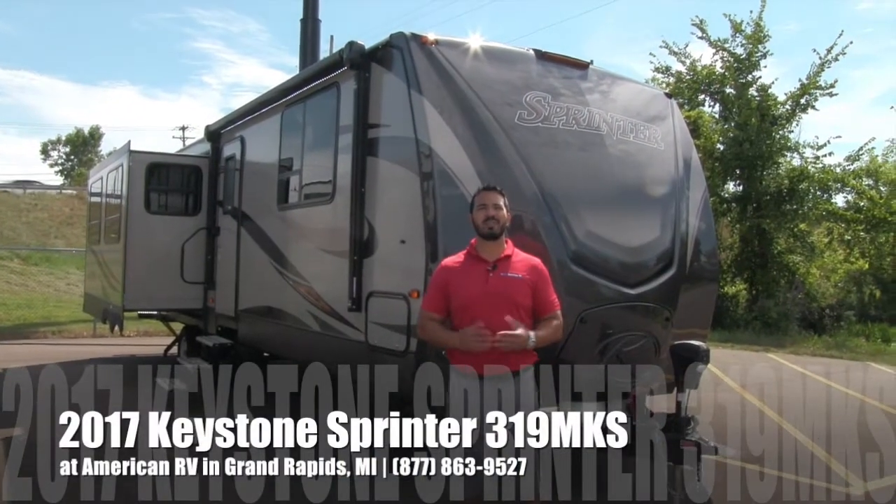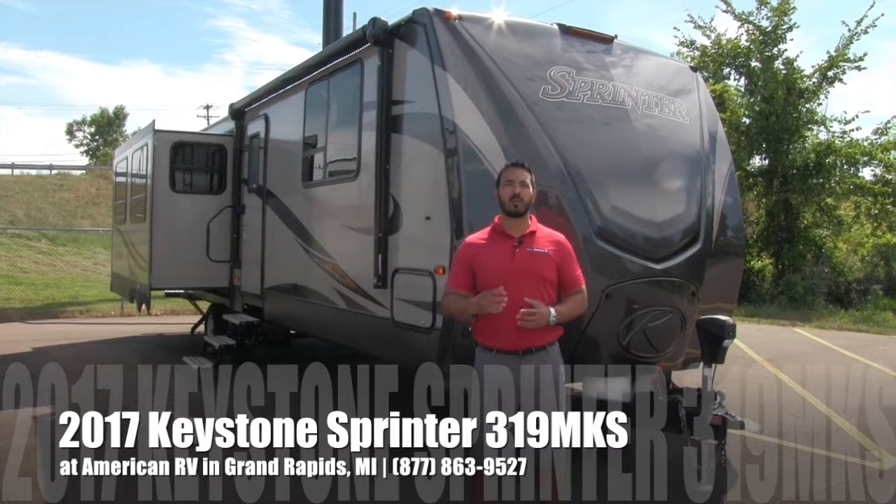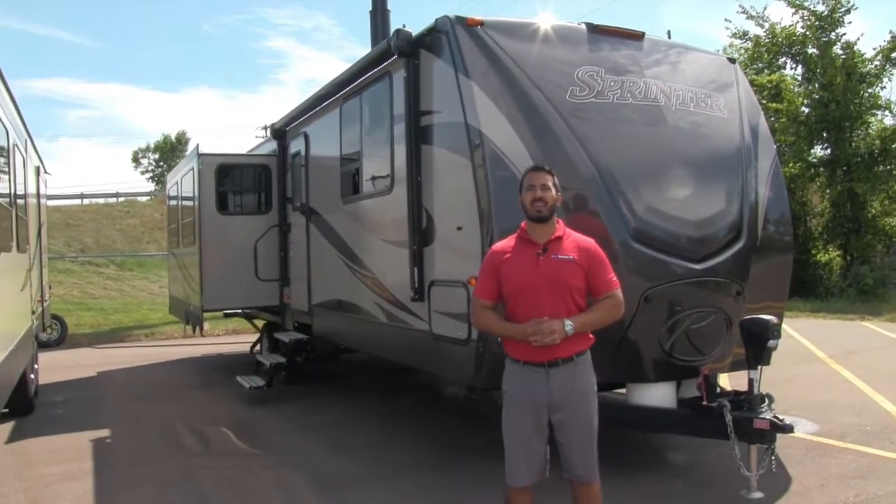Hi folks, I'm Ian Baker, the product specialist here at American RV in gorgeous Grand Rapids, Michigan. Today I'm here to tell you all about the 2017 Keystone Sprinter 319 MKS.